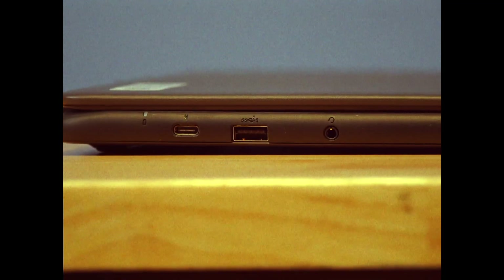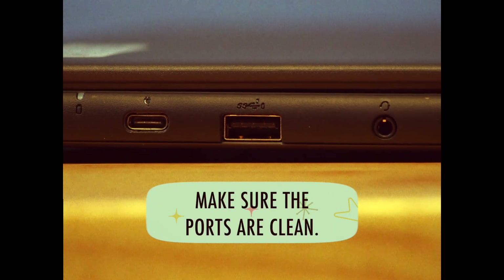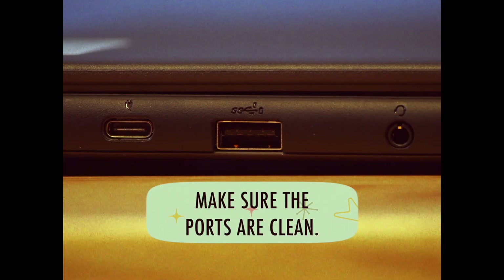On the left and right of the Chromebook are ports to plug things in. They need to be free and clear of all debris. Take a real close look inside. Clean as a whistle.